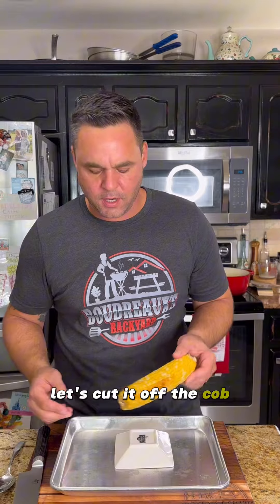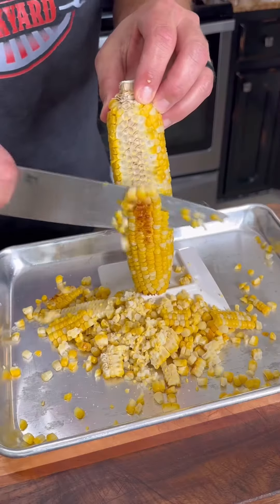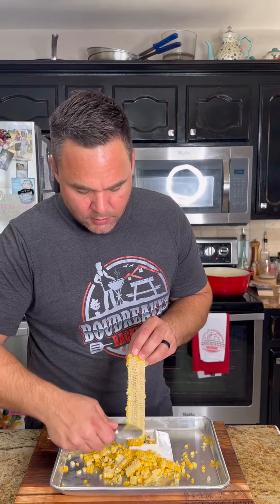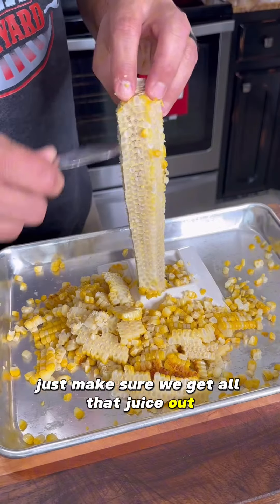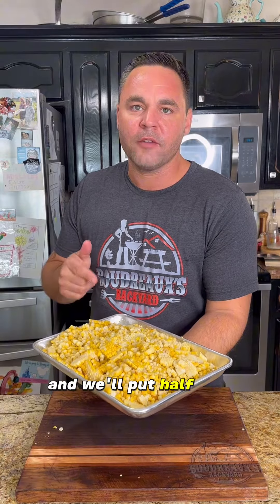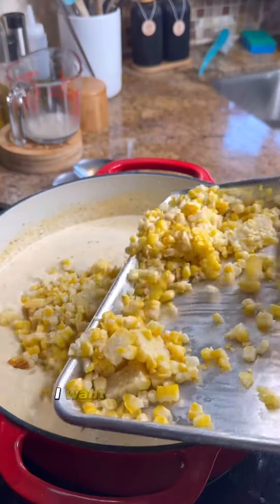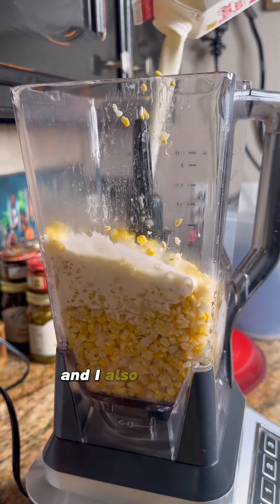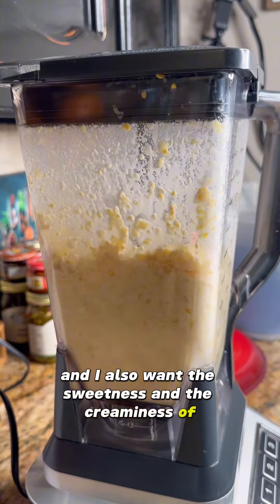Now that our corn's roasted, let's cut it off the cob. Once it's off, you want to take a spoon to make sure we get all of that juice out. We're going to add half of this to our soup and put the other half in the blender — I want the texture of the whole kernels in the soup, but I also want the sweetness and creaminess of the creamed corn.